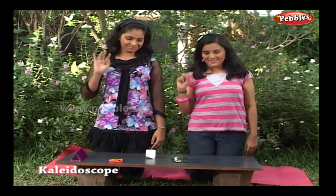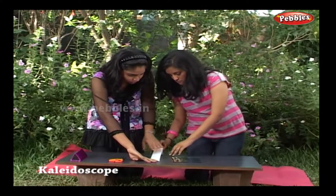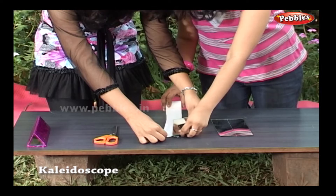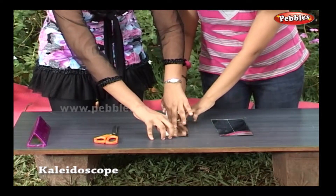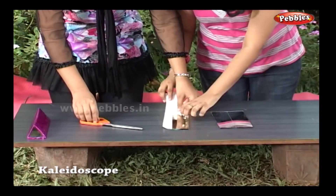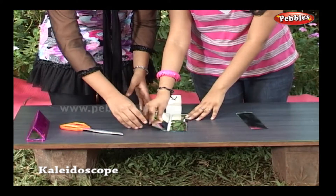Hi! The art of making a Kaleidoscope lies in fixing mirrors correctly. Take a wide strip of tape and stick two mirrors side by side. Keep some gap between mirrors so that it's easy to fold.